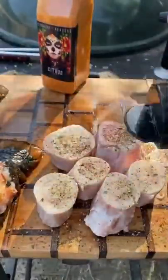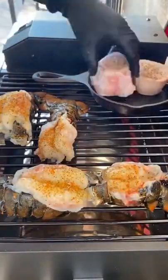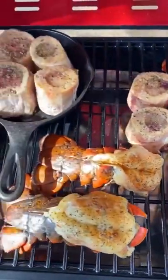Now we're gonna lay down the lobster. We are using apple pellets to smoke — I got the smoke grill here. The lobster — you want to take it out at 140 degrees.